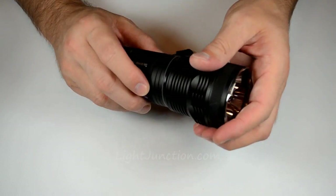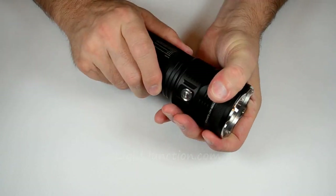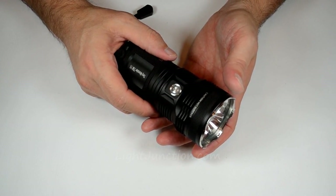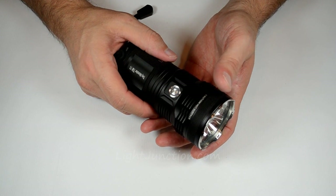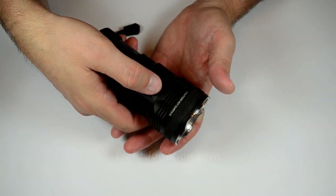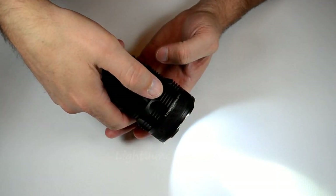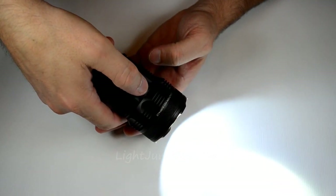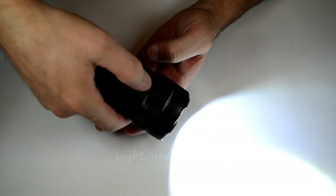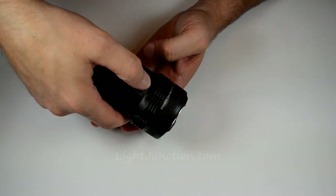Let's put it back together and see what kind of output we have. To get into your daily mode — your three lower modes of 1100, 550, and 200 lumens — you just do a half press and let go, then half press again to cycle through. At 1100 lumens it runs for three hours, which is amazing. You can also use momentary operation in daily mode by half pressing and releasing.